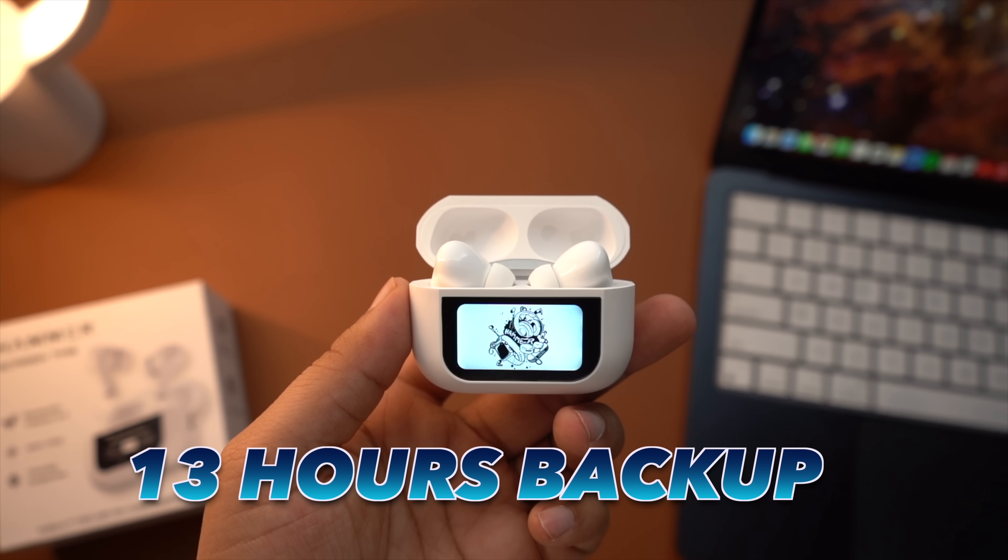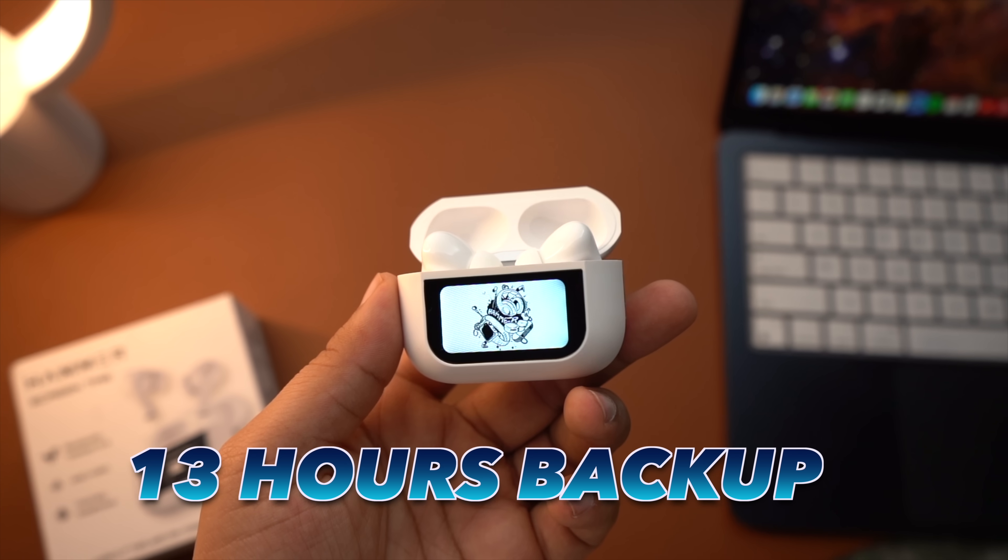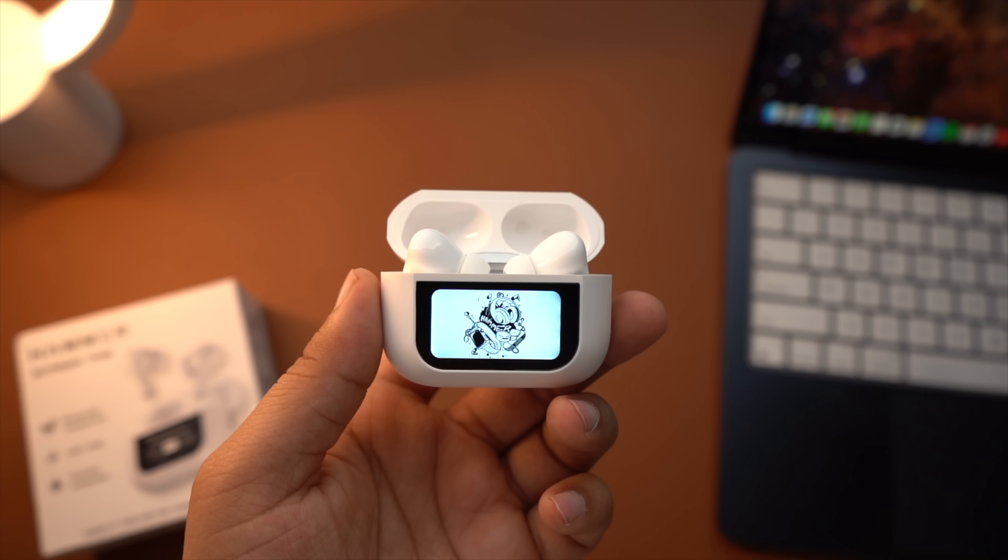The important parts of this device are the battery performance and sound quality. You get 13 hours of battery with the case. Because the case has a screen, it also consumes some battery. Traditional earbuds would give more battery performance, but with this screen added, it will consume some extra battery. You get 13 hours total with the case, and around 3 to 4 hours of single-charge usage for the earbuds themselves.